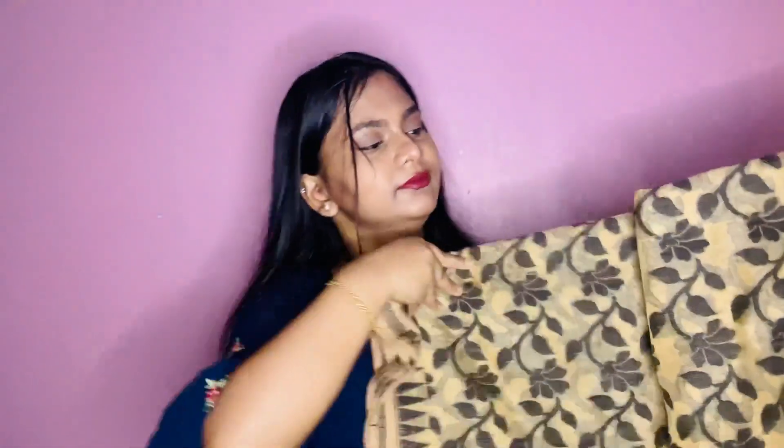Here is one beautiful saree — this has been gifted by my grandmother. It's in golden color with beautiful black detailing going throughout the saree. It's so beautiful and I just loved it.